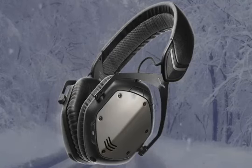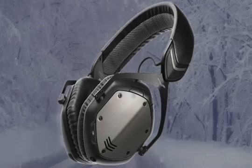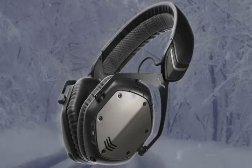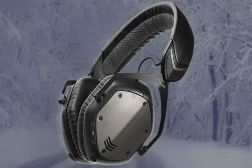A correction: this particular headphone has a one-year warranty, not two years — the other versions have two-year warranties. However, this model has the Immortal Life Program, which means if you want to upgrade or replace your headphones, you only have to pay about 50% of the upgrade value to get a replacement.